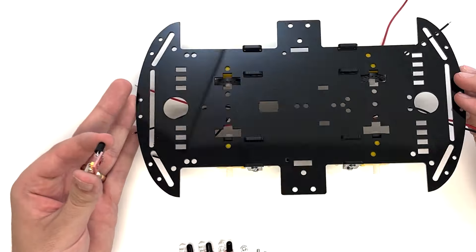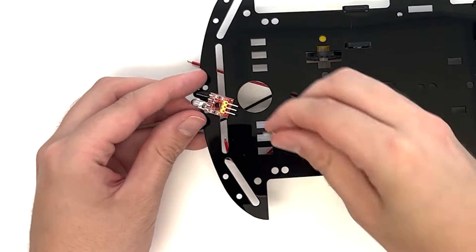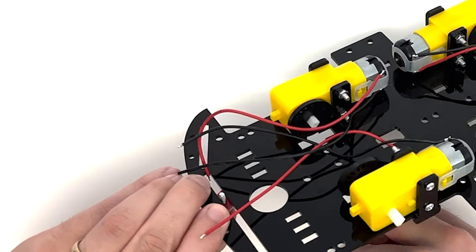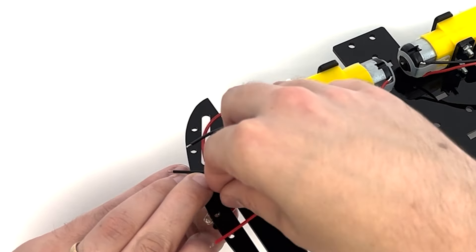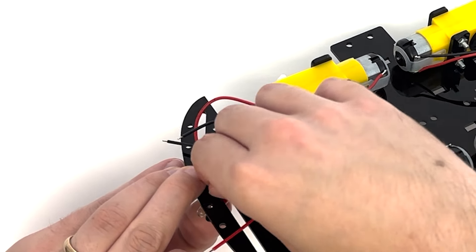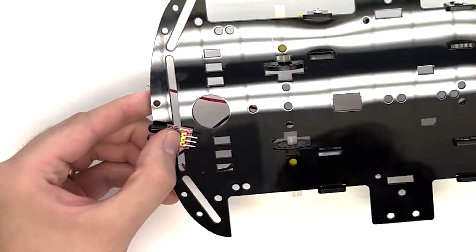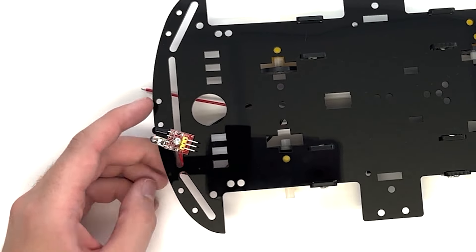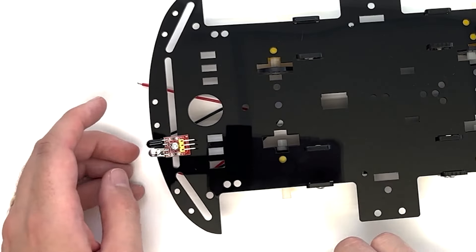Align the hole in the four-channel tracking module with the slot along the front of the base plate. Secure the tracking module to the base plate with a nut and an M3×8 round head screw. Repeat with all four tracking modules and space them evenly along the bottom of the base.